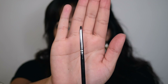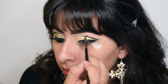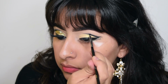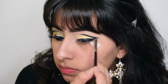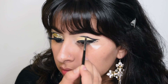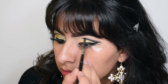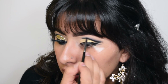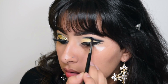Now taking this black shadow, I'm pretty much going to start smoking out the graphic liner. Taking the small brush, I'm going to use this just to blend out that black shadow, and I'm going to keep going back with the shadow and the clean blending brush to intensify the black and help blend it out more.